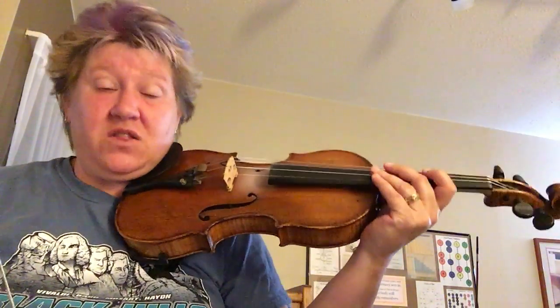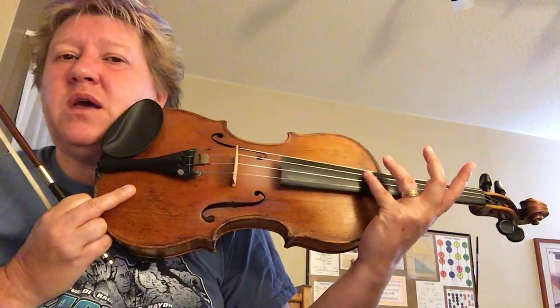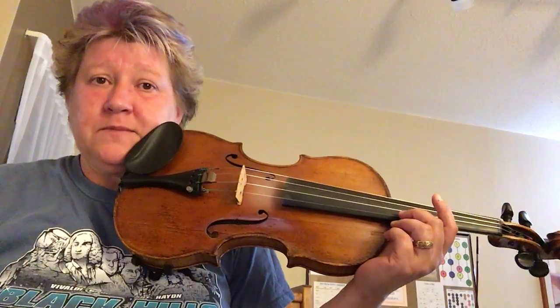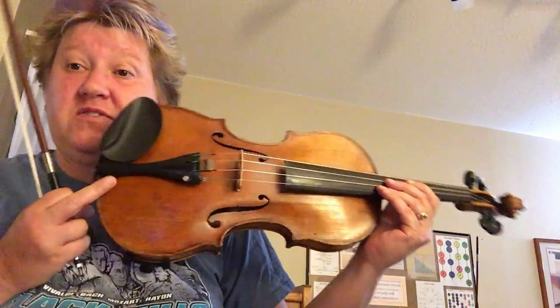If it's squeaky and squawky, then your fourth finger isn't in the right spot. So with your finger just touching, kind of move it back and forth until it stops squeaking and the note just rings out — then you'll be in the right spot. A little later in the music you have the same thing on your A string, so you do the same thing.